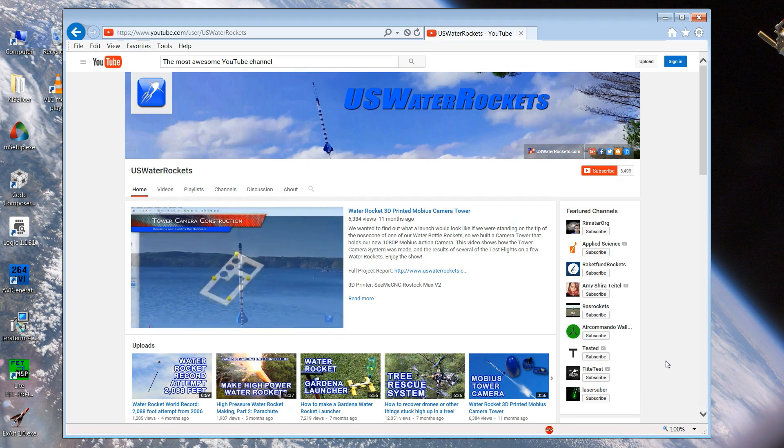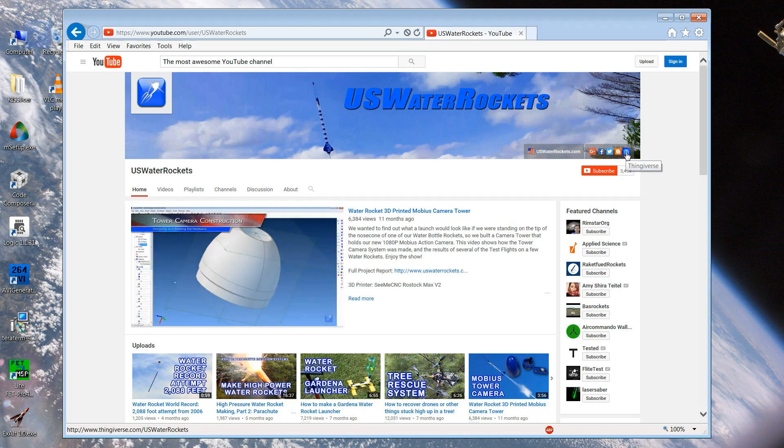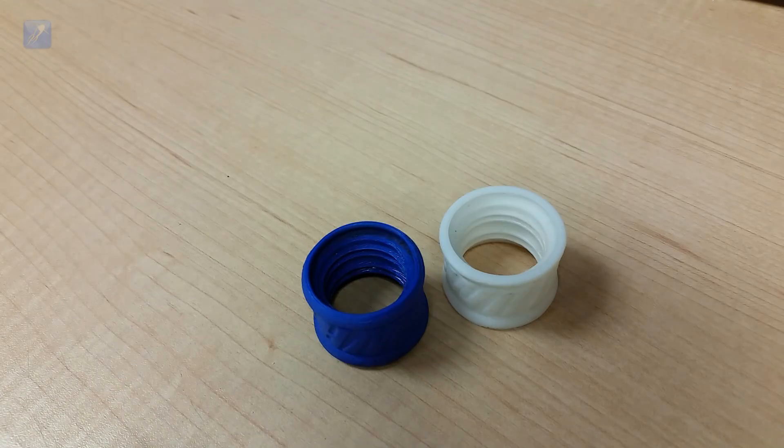If you are interested in using our tornado tubes, the best part is they are completely free. Just go to our Thingiverse page and click on the free download. Once downloaded you can print them on a standard 3D printer — print as many as you need in any color that you want.